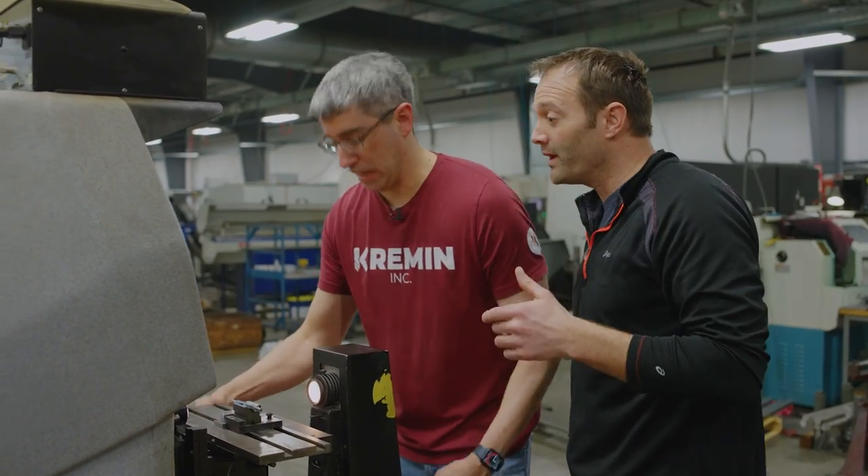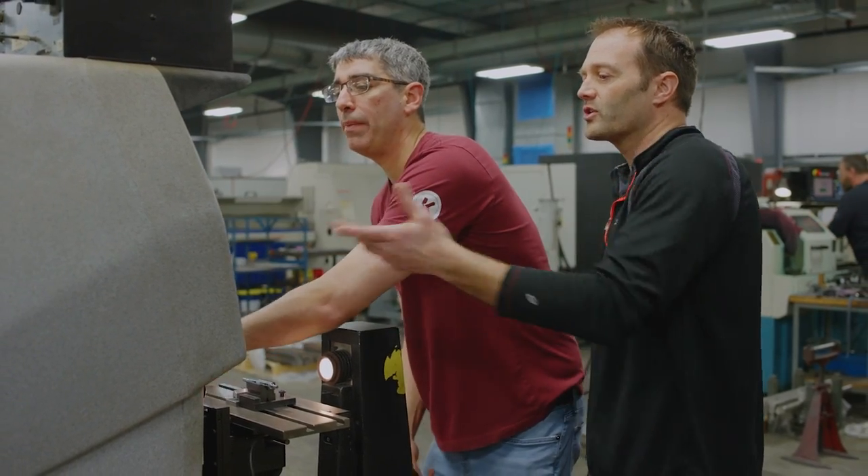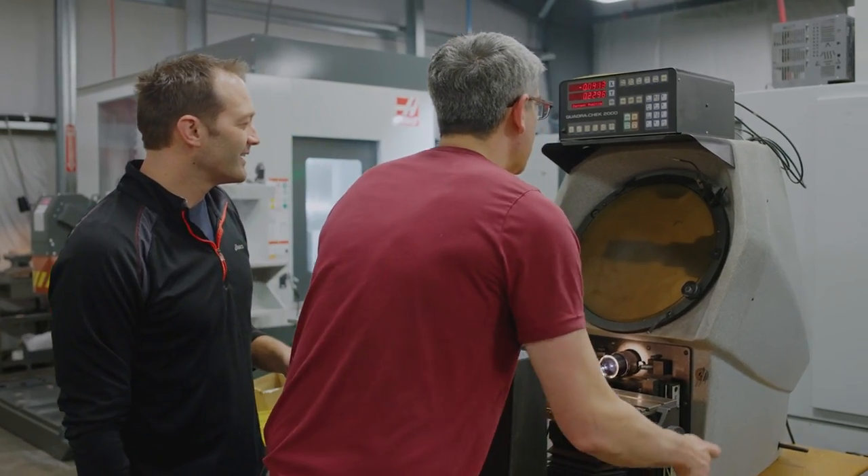What are you doing? I can't. You gotta flip your hands — I got my hands around, man. It's not going up. Why do we use this thing?